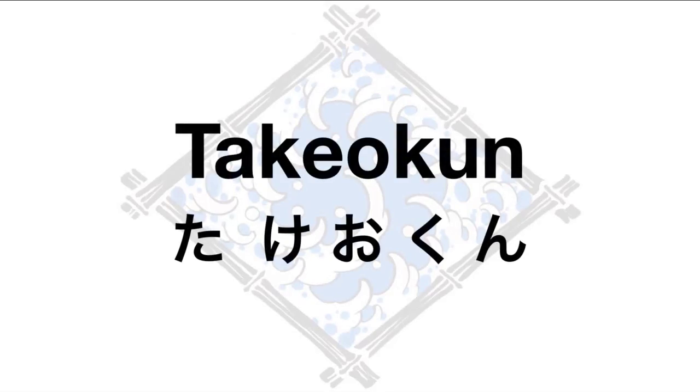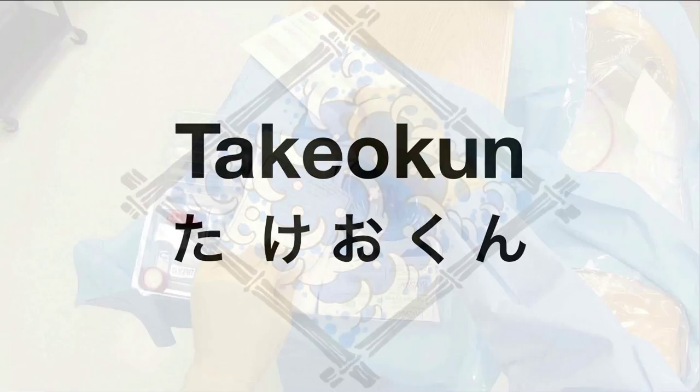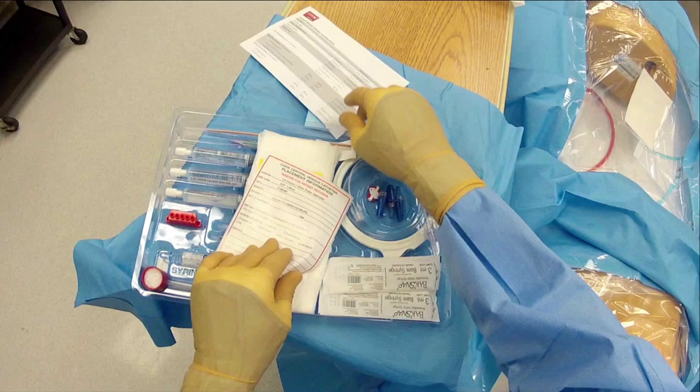This is a short video about placing a central line, focusing on the operator's point of view to go through the kit and all its parts. Kits can be different from institution to institution, so there may be some variability in the equipment you use. We've opened the kit and have sterile process in place. This demonstration will focus more on the kit and its parts rather than full sterile technique or the central line placement itself.